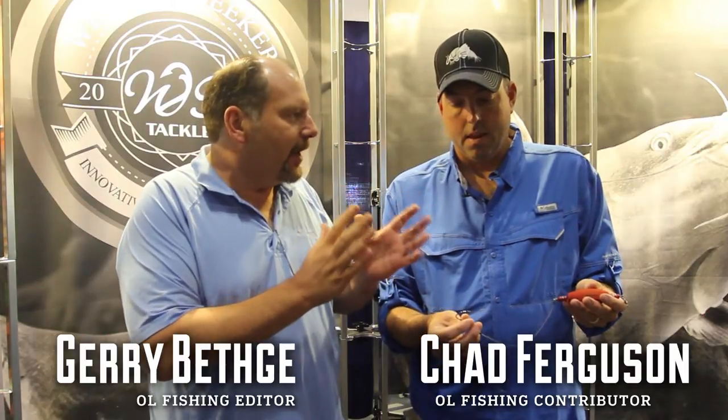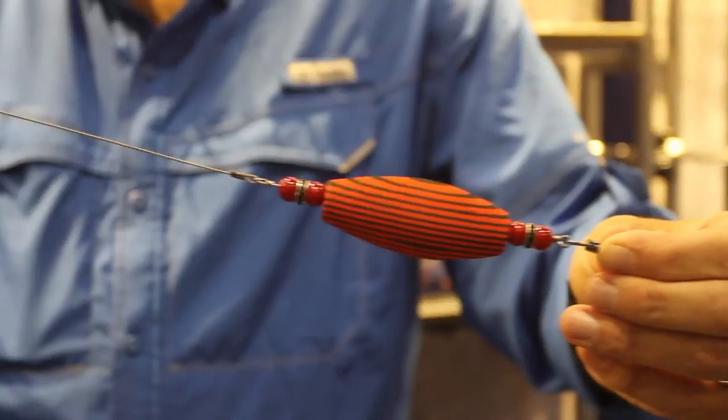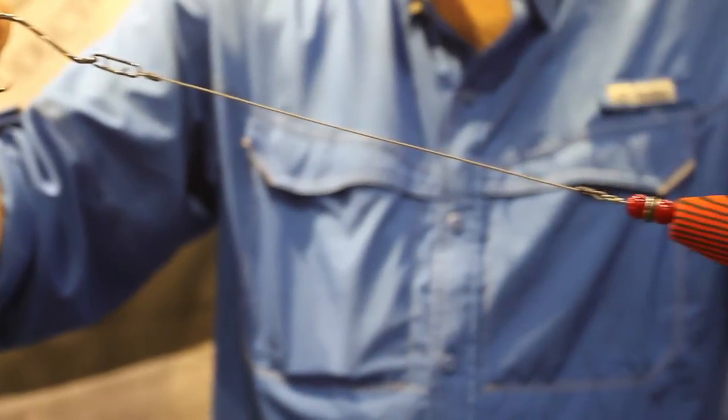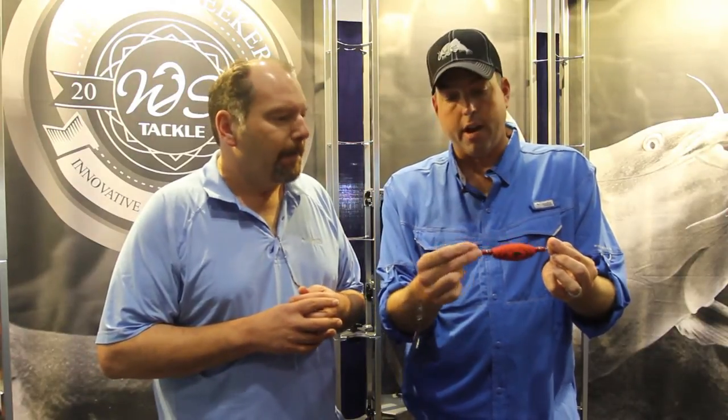Catfish rigging has gotten very technical recently, has it not? What is that all about? This is the Whisker Seeker Big Bertha Rattler. It's designed to suspend big pieces of cut bait for big trophy catfish. It also has a rattling feature integrated in it, so it makes noise and vibration and helps to draw the catfish in.